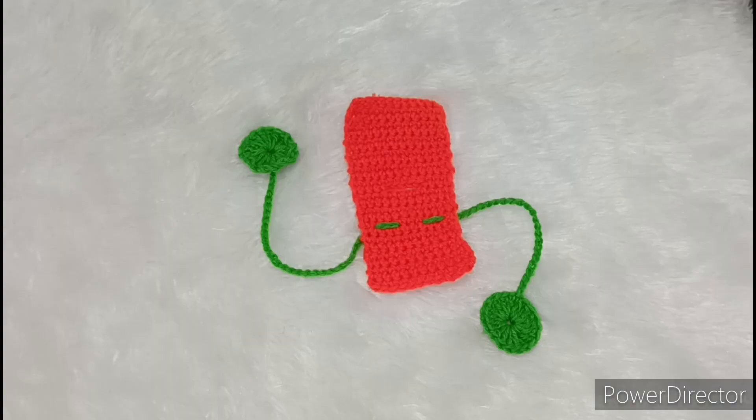After putting the tassels, now we have a very beautiful new design for the winter special dress complete.